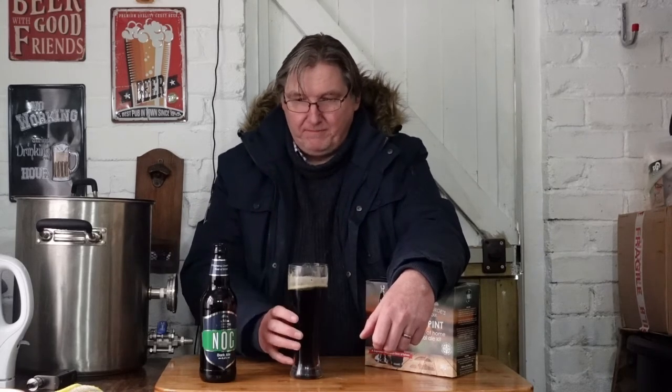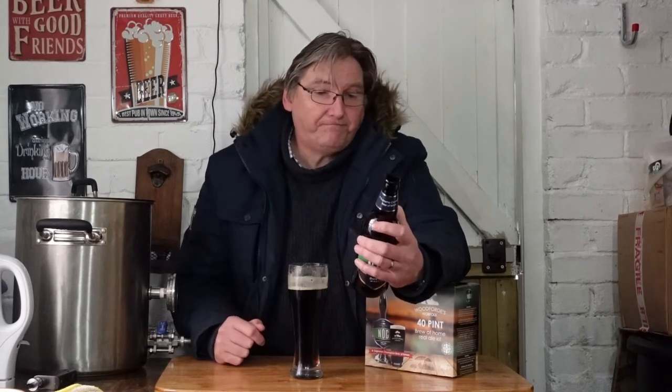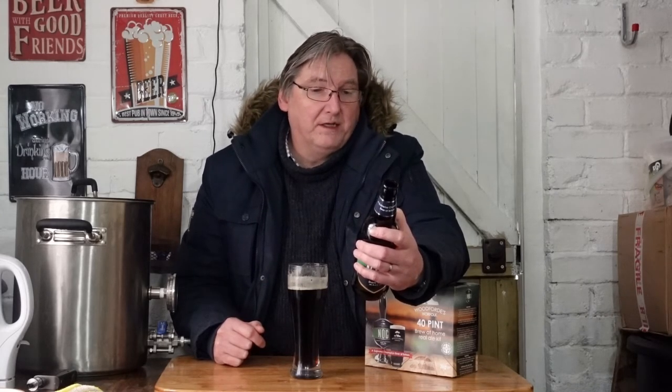Nice lacing. That is a fantastic pint. Now — what do they say? It's won the Supreme Champion Beer of Britain Award. I'm not surprised. You'll find a rich chocolatey taste — I can taste the chocolate — combined with licorice and treacle. Velvety smooth — I won't say that. This ale has an unmistakable texture and finish.